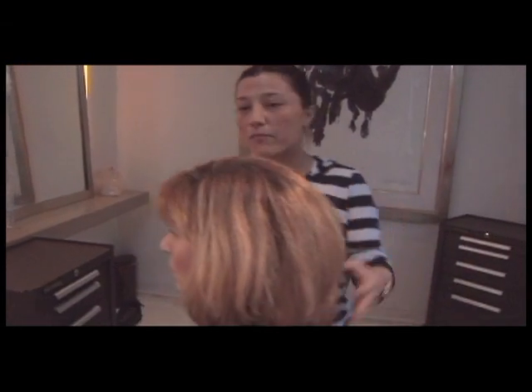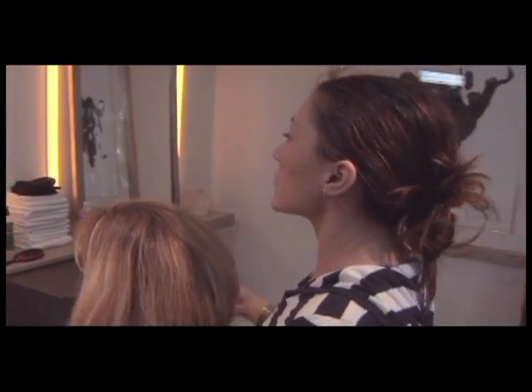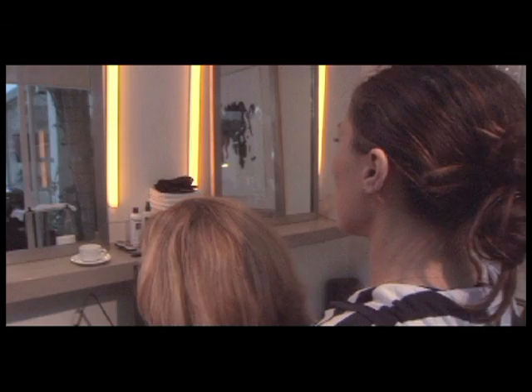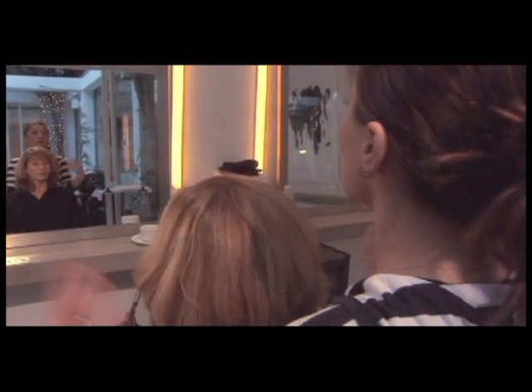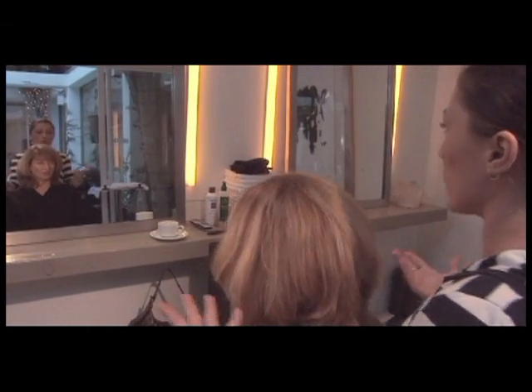Well, I think overall the color is not bad. I think it can look more natural, though. I think it looks a little done. You kind of want to look like you were just in the sun — like children's hair versus streaked, kind of woven looking hair.